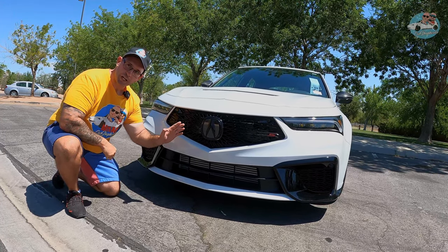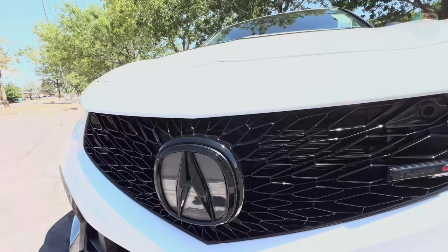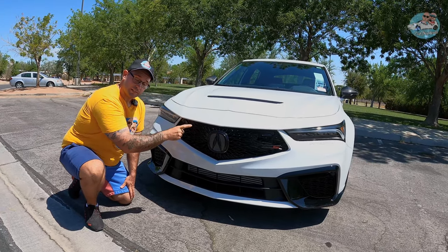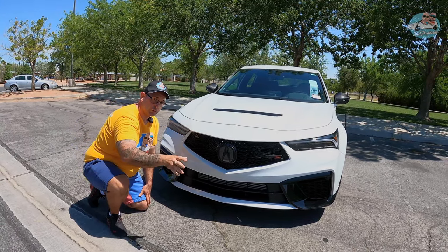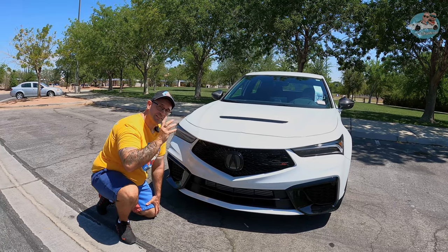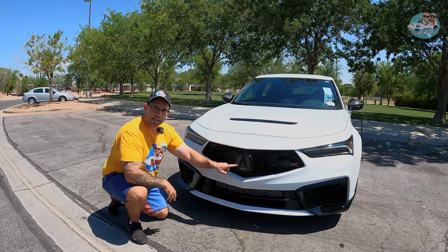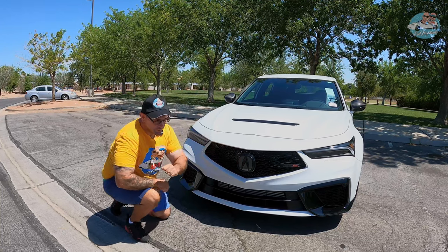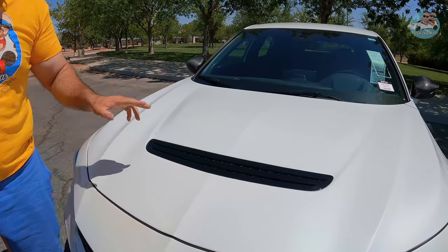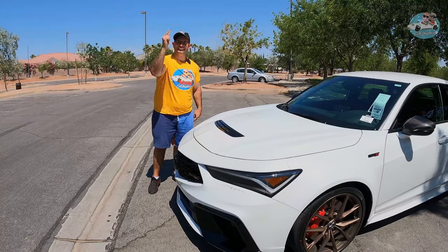You can't miss the beautiful white front lip, and right above it is the huge intercooler to cool the engine. Above the intercooler is the distinctive diamond-shaped grille, exclusively made for the Type S — the same design you see on the MDX Type S and TLX Type S. This grille provides 170% more airflow to cool the engine, which is amazing. You can also spot the glossy black emblem that glows at night. On top there's a functional hood vent, and let's pop the hood to see what's inside the Integra Type S.